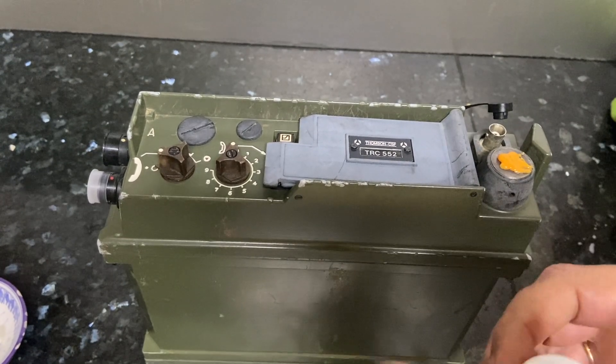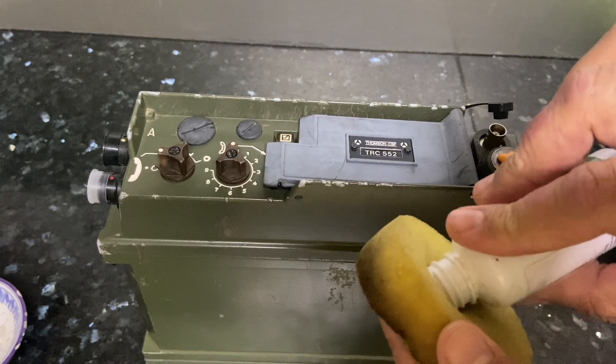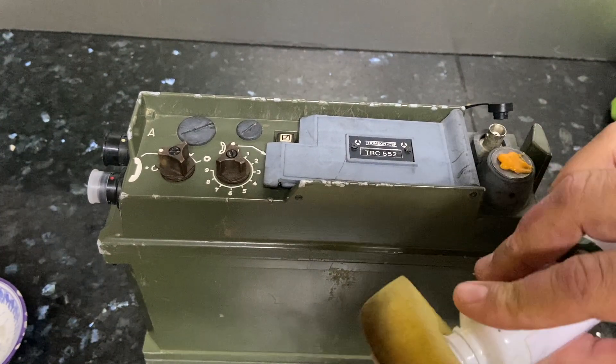Now it's time to rejuvenate the front panel plastic. This is the product I use. You can purchase it on AliExpress, for example.